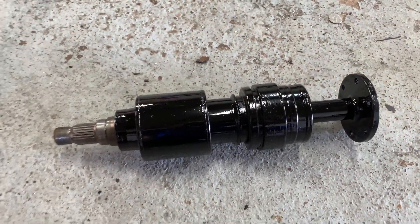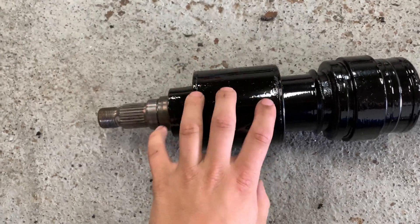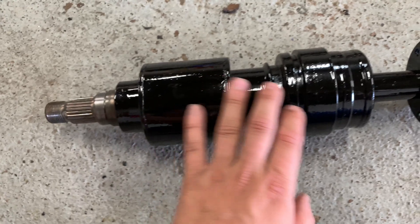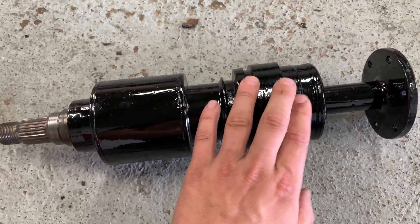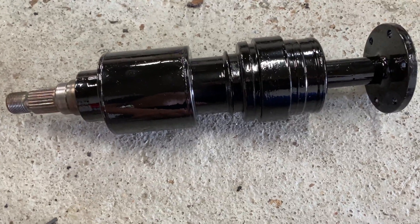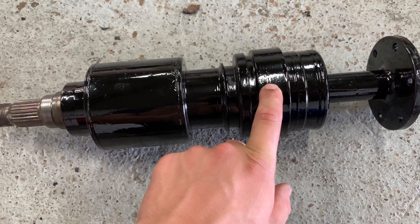At some point I decided it would be best to weld the freewheel mechanism. This is the viscous coupler made by GKN, so it should be really good stuff. This is the freewheel mechanism right here, and basically what it does is stop the rear from transferring torque to the front on hard decel. This breaks really, really easily — with the littlest amount of torque.